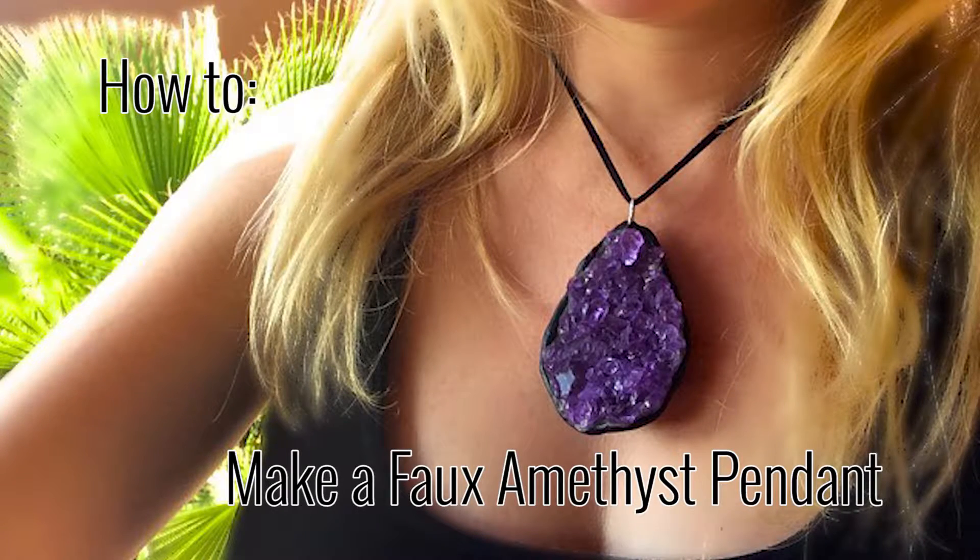Chunky crystal jewelry is so in vogue these days, but good crystals are expensive and hard to find in the perfect shape. So why not make your own faux crystals to create the perfect statement necklace? It's so easy with Santastic's Colored Ice, and with the wide variety of colors available, there's no end to the creative styles you can dream up.